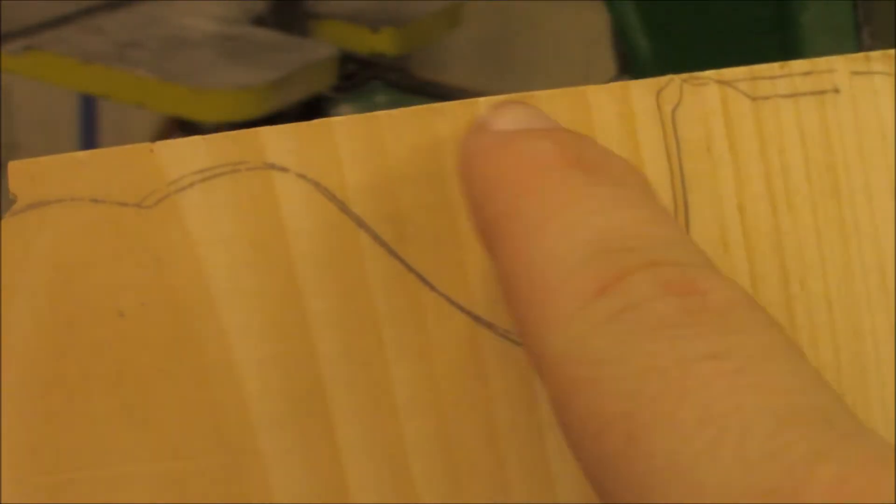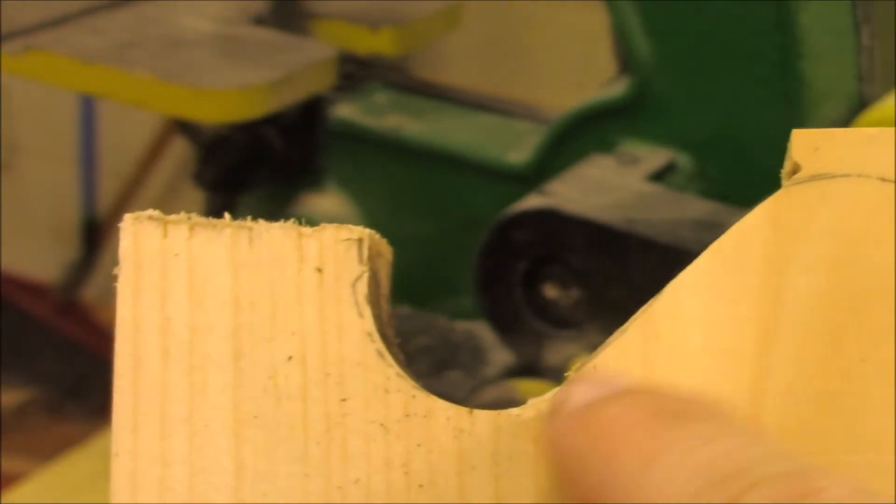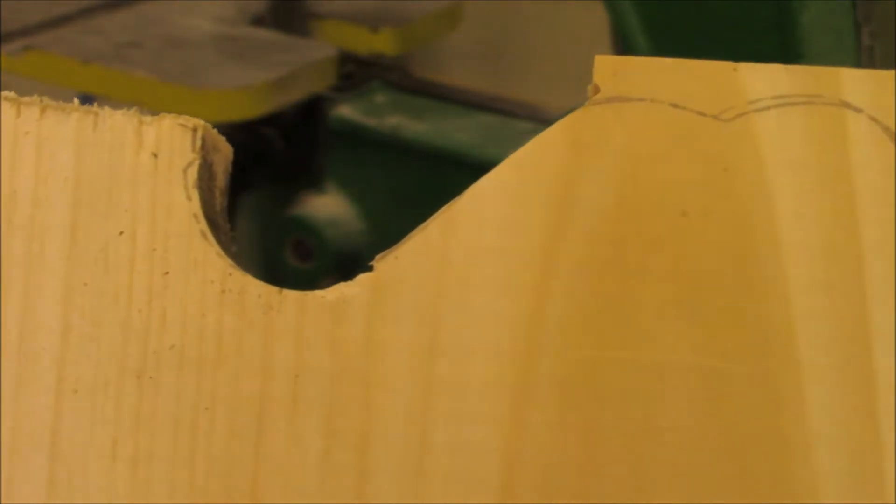To prevent burning, always move the wood back and forth sliding along the table. Don't use the sander to remove large amounts of material. Take it to the bandsaw, cut your rough shape, and then use the sander to smooth it up.